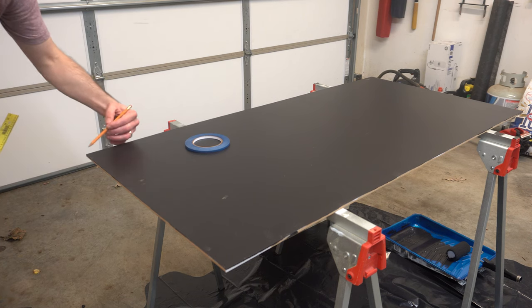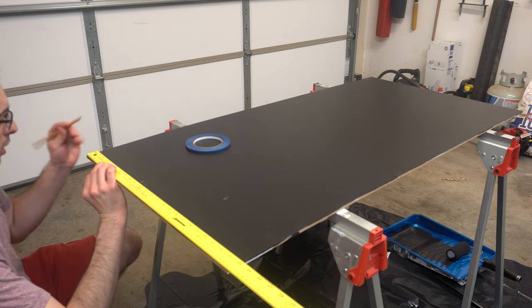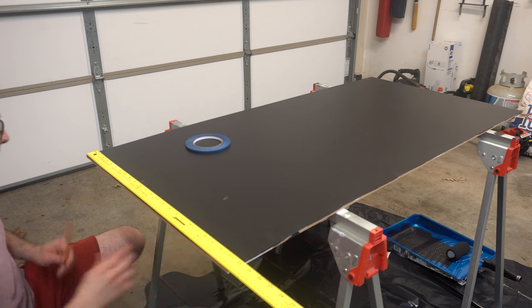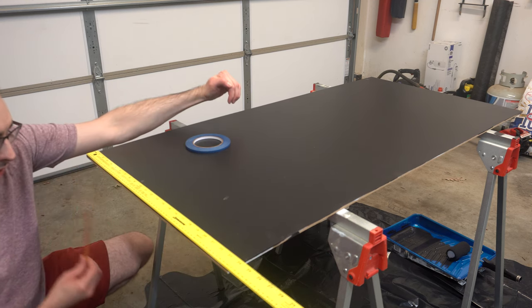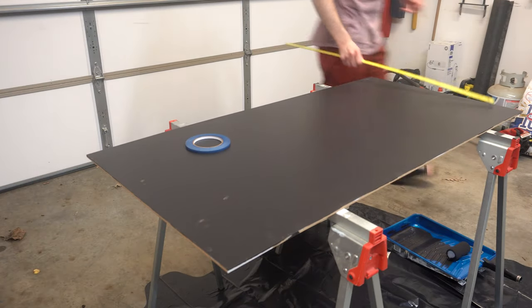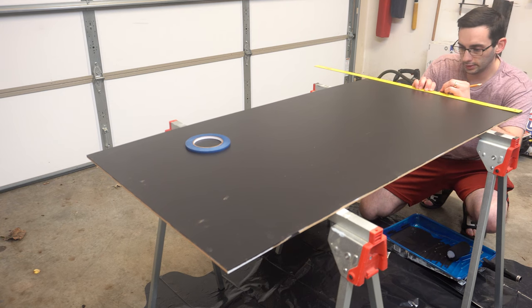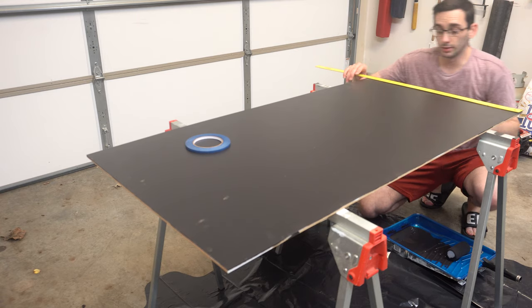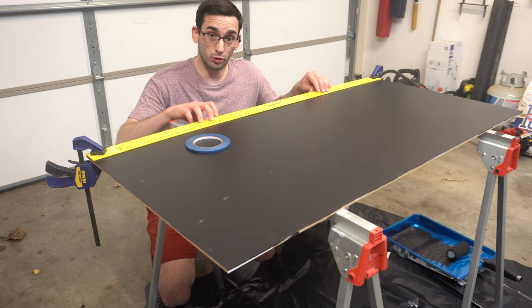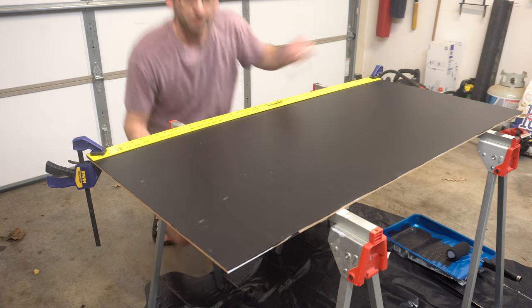I'm going to start at the top, go two inches for my first line, make a mark on the side of the board where I can see it, then do my first 10-inch line and then my second. I'll do the same thing on the other side so my lines will be straight all the way down. If they're a little crooked, that's okay — it depends on how picky you are. An amateur trick I like: lay down a ruler, mark where it's supposed to be, clamp it so it stays straight, and just run your line right across it.